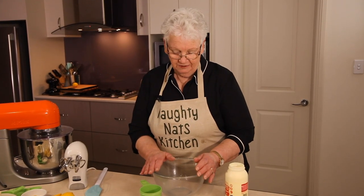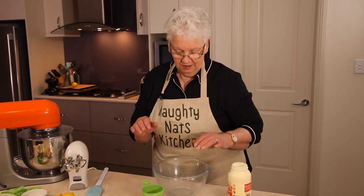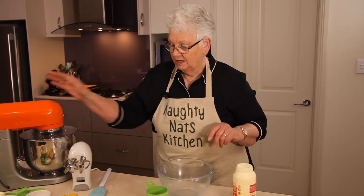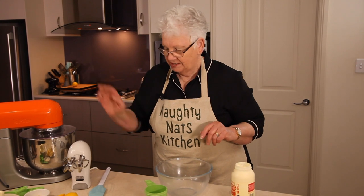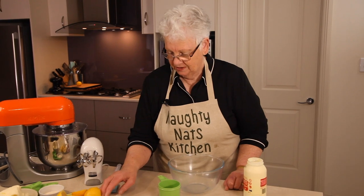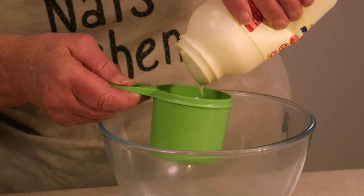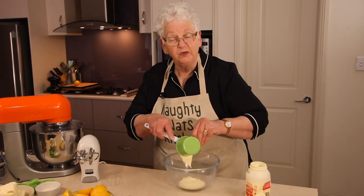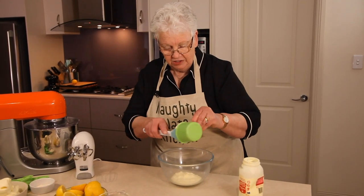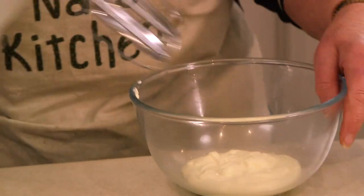Our base is in the fridge. We're going to whip a cup of cream in this small bowl, and then we'll do the cream cheese and sugar in the big mixer, which makes it a lot easier. We'll be adding the cream to it with the gelatine and lemon juice. The cream doesn't have to be really stiff peaks — just whipped to get a little bit of aeration in your cheesecake.